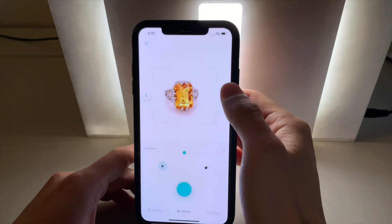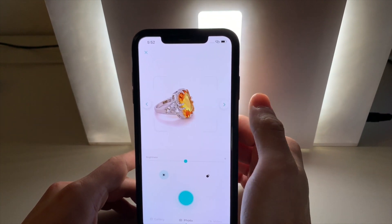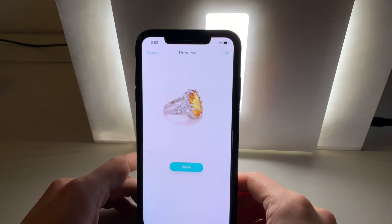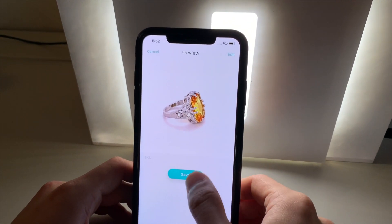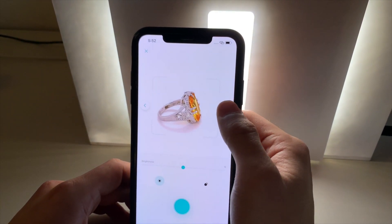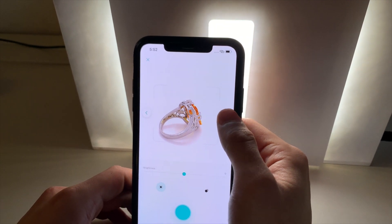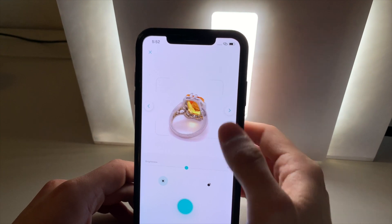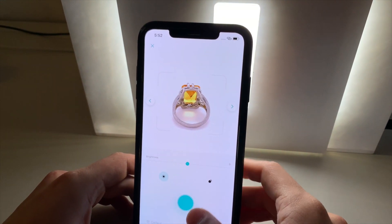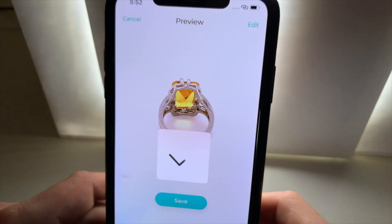We can then rotate the turntable inside to capture the second shot of the ring. We hit capture again. We can keep repeating this step until we've captured all the desired angles we require for our eBay listing. So let's do one more off the back of the ring. Tap to capture again. It's saved.